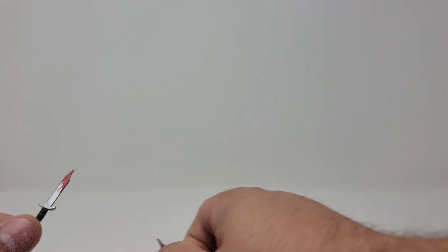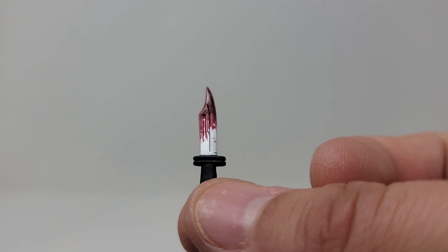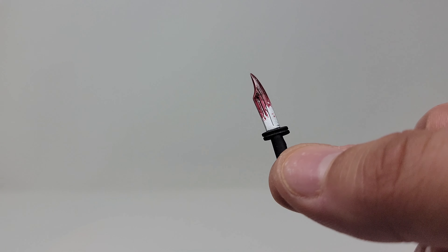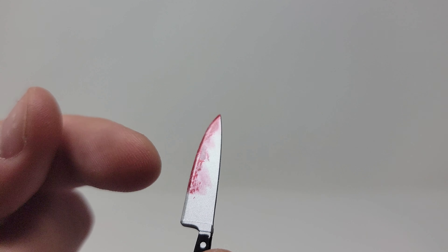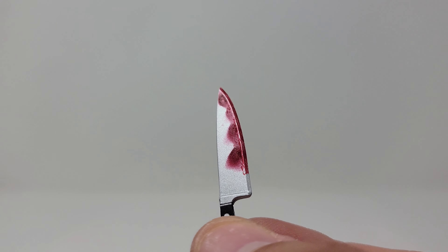There are a couple of knives that come with this — there's a longer one with some blood on it, then a shorter knife with some blood, which is more the style of knife he or she would use in the film. Then you have a traditional butcher knife with some blood on it. The blood on all of them looks really good — it's kind of layered so it looks thick and smeared. I might actually put the butcher knife with my Michael Myers figure if he doesn't already have a bloody knife.